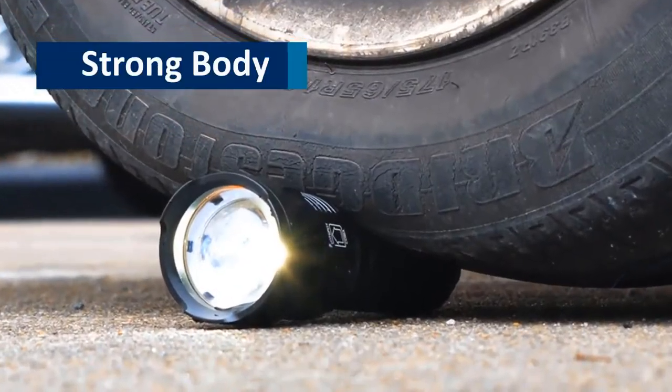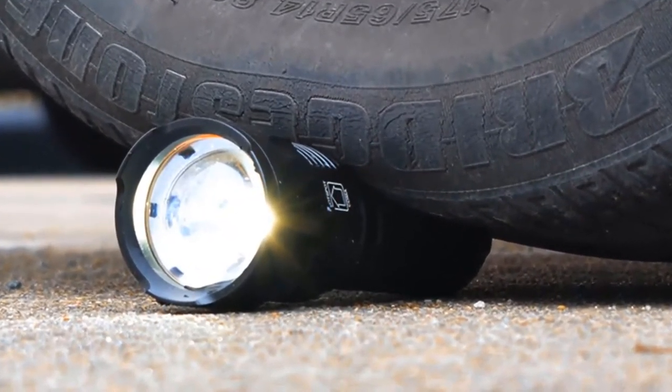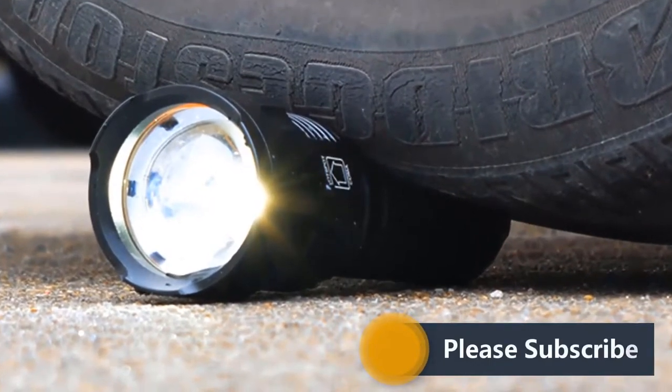Strong Body. The body of the flashlight is made of aluminum alloy and it is extremely strong. So nothing will happen in case it falls from your hand.